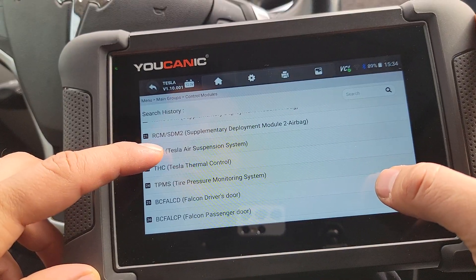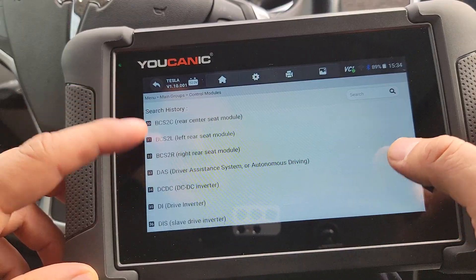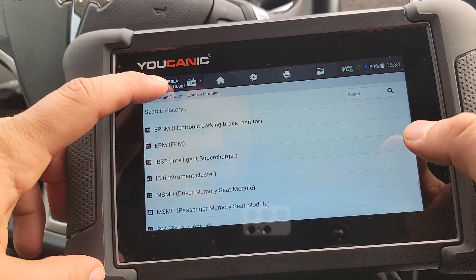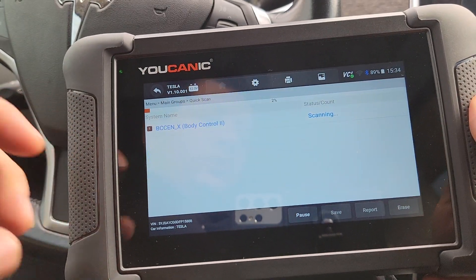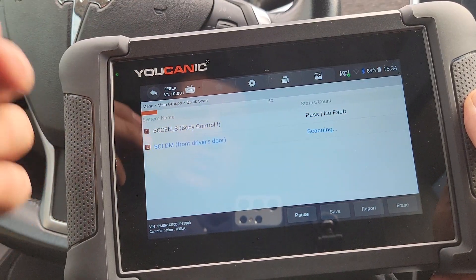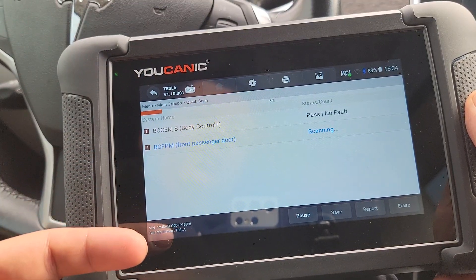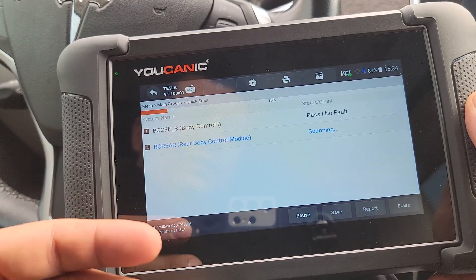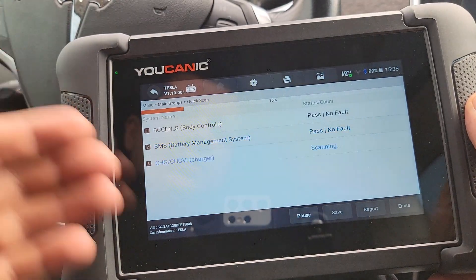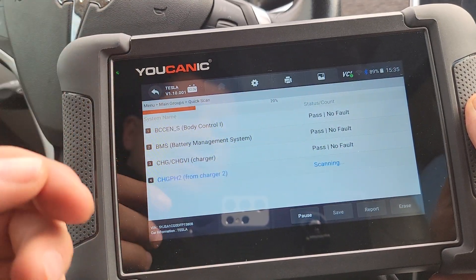For example, this Model S does not have an air suspension, so if you try to read that module you're just going to get no communication. What you can do instead is go back and run a quick scan. This will check all control modules that are present on this car, go through them, and tell you if there are any codes in any of them. It does take a couple of minutes — we're at 12% — but it will go through all the different control modules.